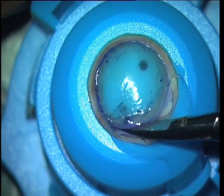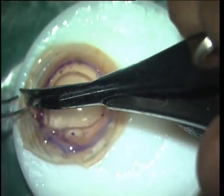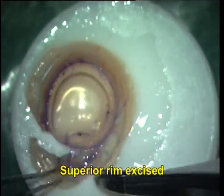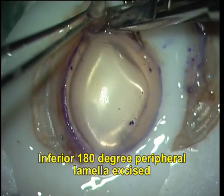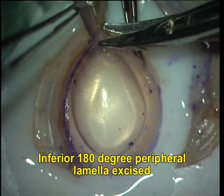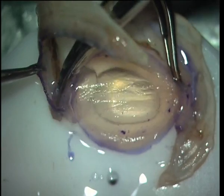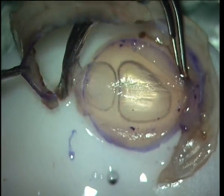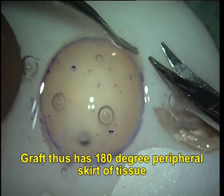Once I have done this, I cut the superior 180 degrees full thickness and then dismount the donor graft from the artificial anterior chamber. The superior rim is excised and the inferior portion of the inferior 180-degree peripheral lamella is also excised. This gives you a donor graft that has an inferior peripheral skirt of tissue, which is used to thicken the peripheral host stromal thickness.